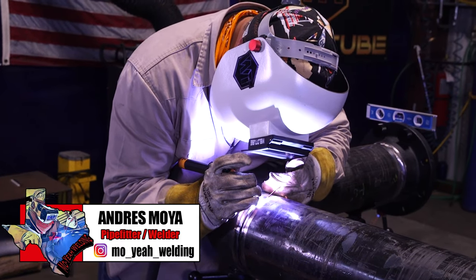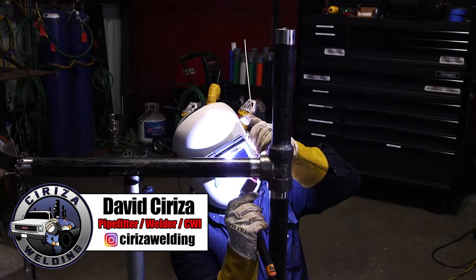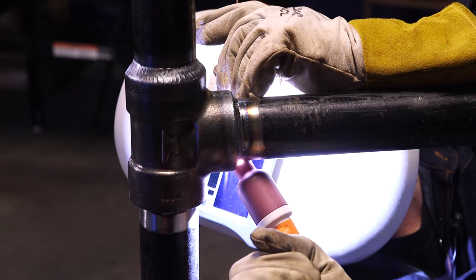Welcome back Weld2. I'm Andres Moya, pipefitter welder from El Paso, Texas, and today I'm here with my buddy David Cereza. My name is David Cereza, pipefitter welder from El Paso, and today we're going to be showing you guys how to fit and weld some inch and a half carbon steel socket welds.